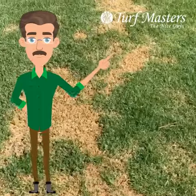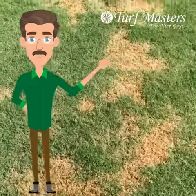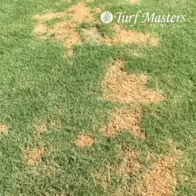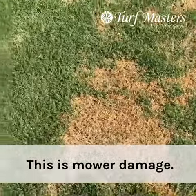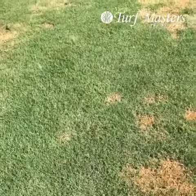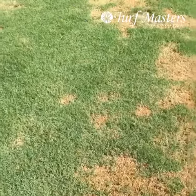Here we have some interesting looking brown spots. They're kind of irregular shaped, they kind of run down a line. This has actually been caused by the mower. You've got areas of the lawn that are taller than other areas, and if you cut more than one-third of the blade off,